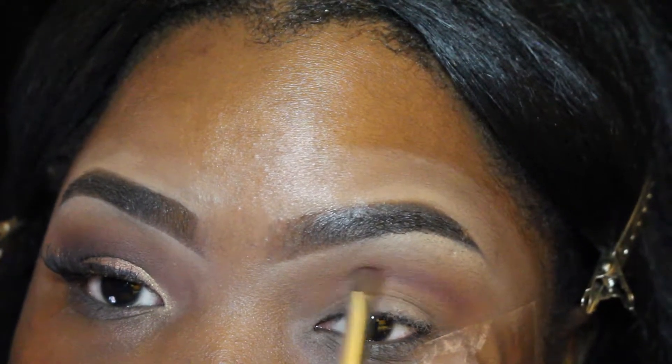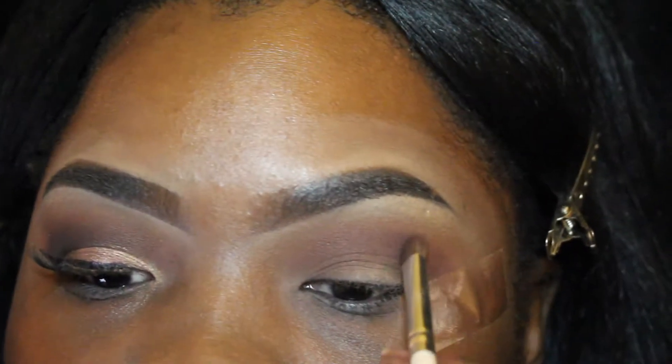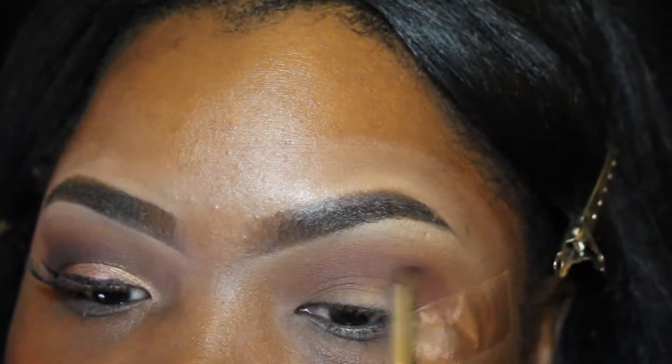I'm going to go lower, right smack dab in my crease, with the color 'Drama' — it's like a mahogany color. I'm also going to take the product into the outer V corner of my eyelid.